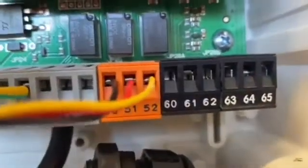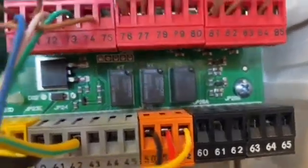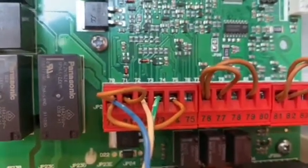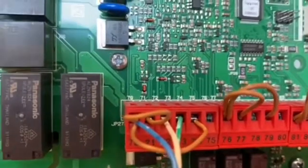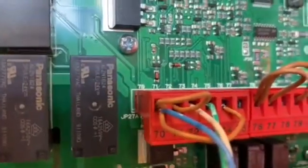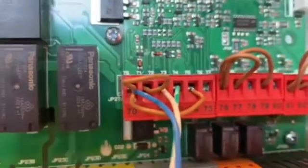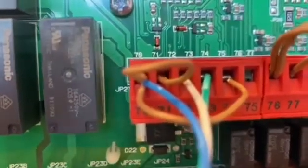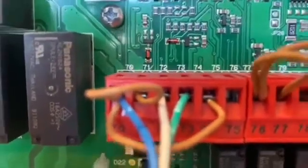My yellow, which is number six from the photocell, is going into number 52 in the orange terminal block. My last three cables are going into my safety red terminal blocks — terminals 7, 8, and 9. Terminal 7, my blue cable, is going into number 70, shared by the two brown jumpers. My white cable goes into number 72, coming out of number nine from my photocell. And number 73 is my green cable, coming out of number 8 on my photocell.